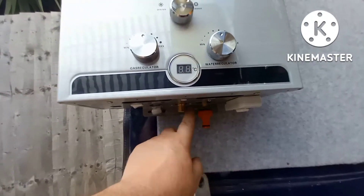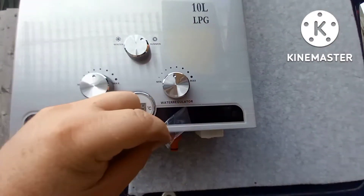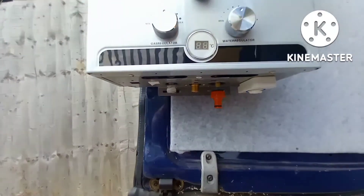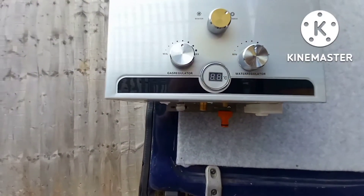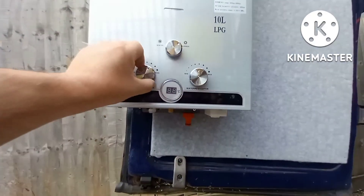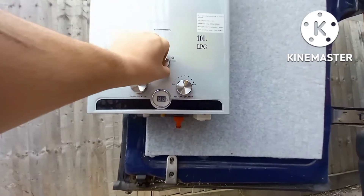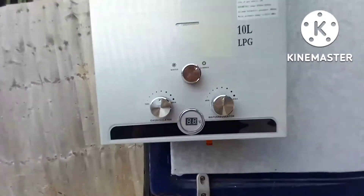I'm just putting these connections on underneath here now. Oh look, we've got a peely bit there — everyone loves to see that, don't they? There are two D-sized batteries in there. You switch that switch to the on position, and as you turn the water on, it ignites. You've got a gas regulator for how much gas you put through, and a water control for the temperature. There's a summer and winter setting — on the summer setting it only lights half the burners, in the winter setting it lights all of the burners.